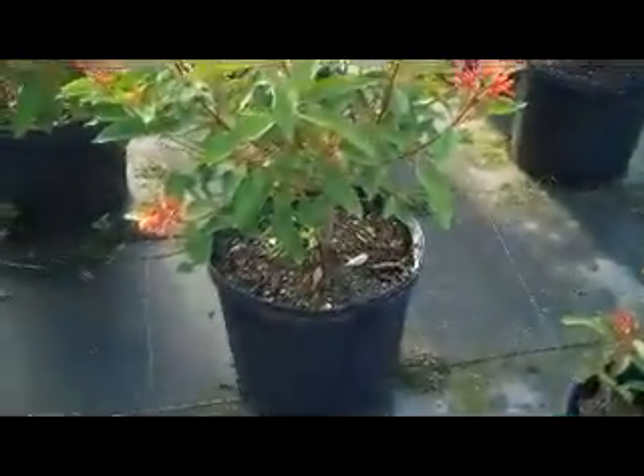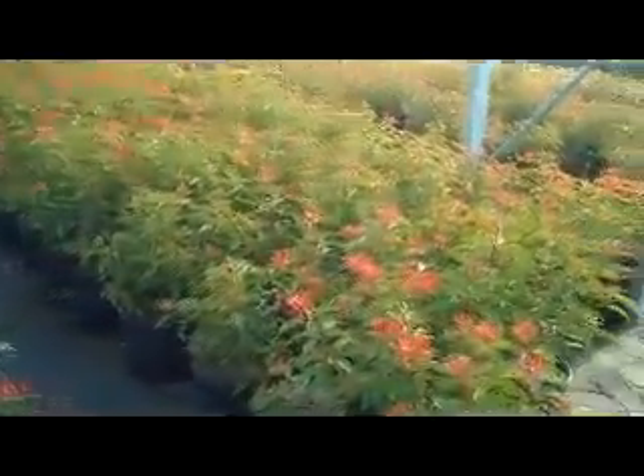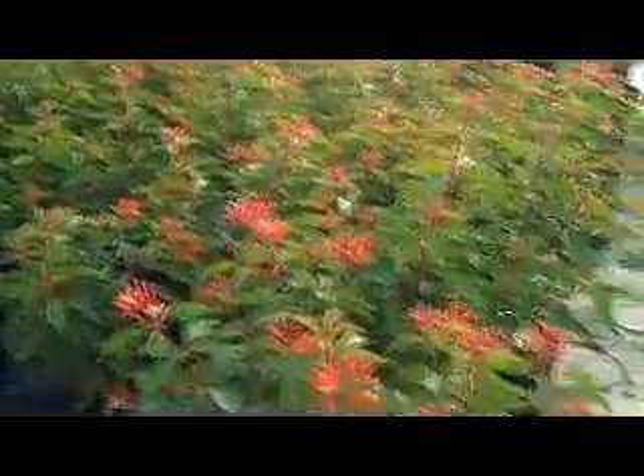This is three gallon Hamelia, or Mexican Firebush. It's a great three gallon perennial. What's cool about the Hamelia is that it's got these awesome red and yellow blooms right here, but in the fall the foliage turns completely red.